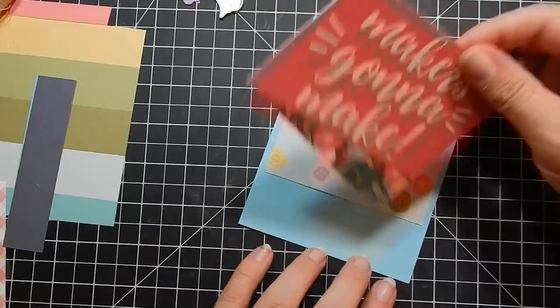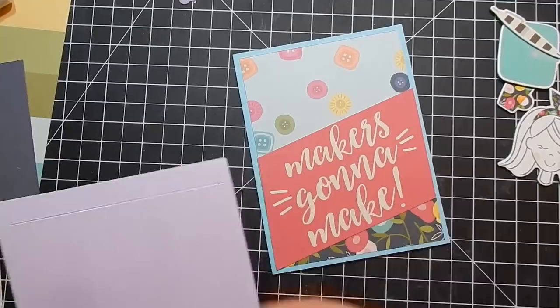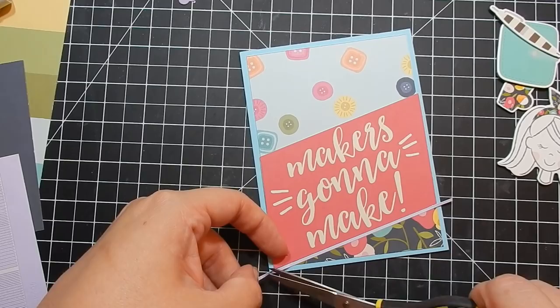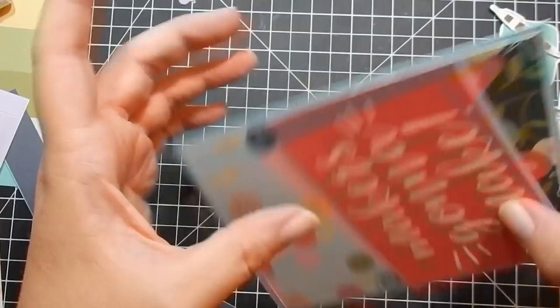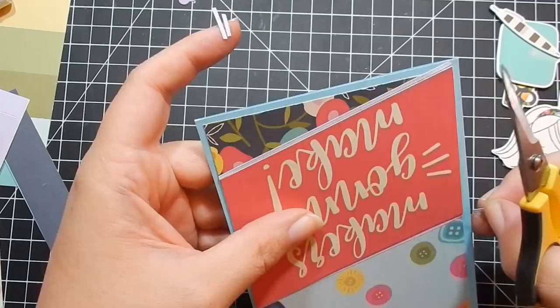I forgot about the lavender peel offs, so I busted those out from under my pile. I go ahead and add the peel offs because I like finished edges — I don't like when papers meet without something to finish them off. It would have been easier to do this before adhering to the card base, but it totally worked. I trimmed off the edges of the peel offs.